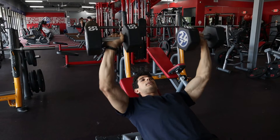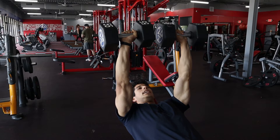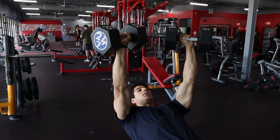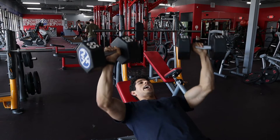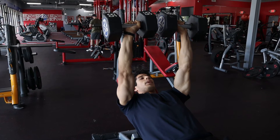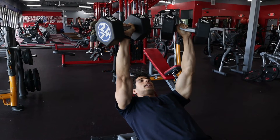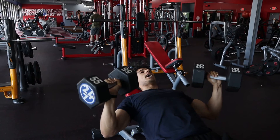As you're going down, if you have trouble keeping those elbows tucked in, initiate that weight down by tilting those dumbbells slightly towards each other. That way you're pressing without any shoulder strain. Slowly initiate the weight down, rotate those dumbbells a little bit towards the center, and that way you can keep those elbows tucked in through the entire movement.